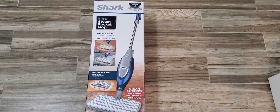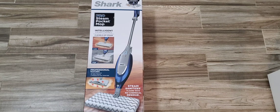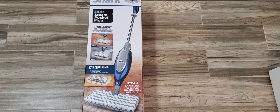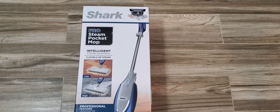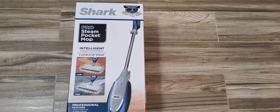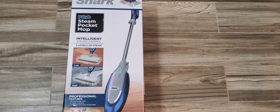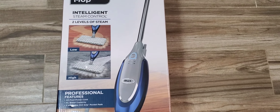Coming up on DJT Reviews, we're going to unbox and review the Shark Pro Steam Mop, so stay tuned for the review. Today we're going to unbox the Shark Pro Steam Pocket Mop — this is the Pro Edition right here.